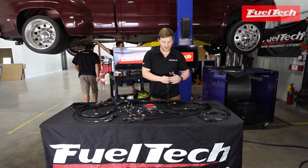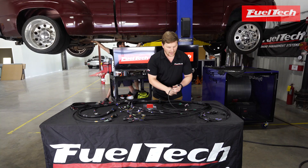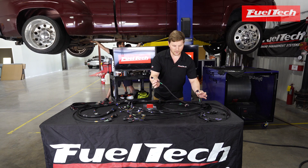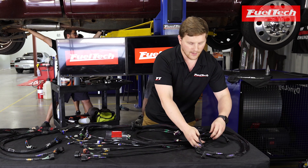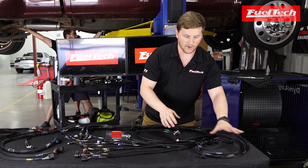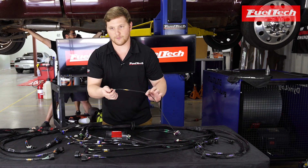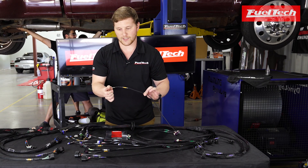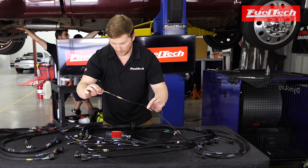We have the cam and crank sensor connectors, both for 24x and 58x, and for the ones at the front and the back of the block. It comes with EV1 style injector connectors that are already ran, numbered, and labeled for your LS application, as well as a flex fuel sensor connector for you guys running E85 or flex fuel on the street. You can just plug this directly in — you don't have to wire it yourself anymore.